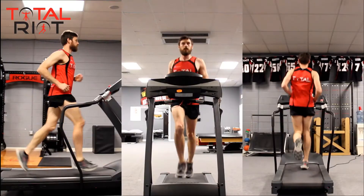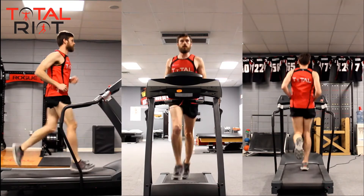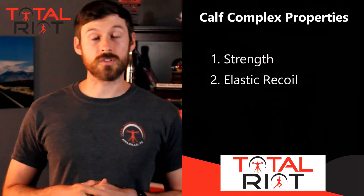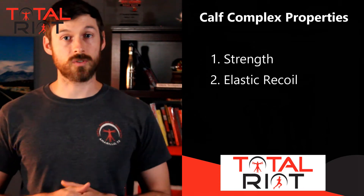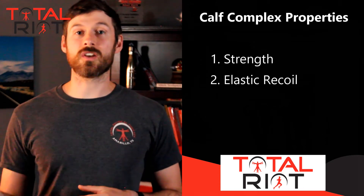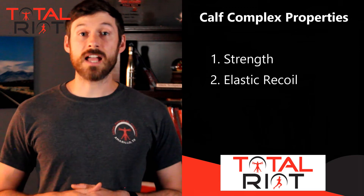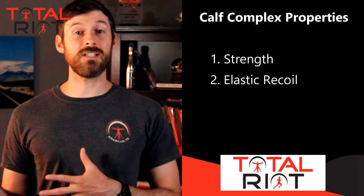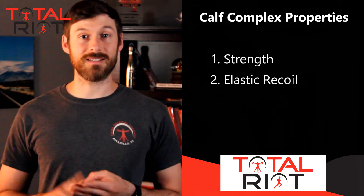These two muscles function in what we call plantar flexion of the foot, or our ability to push down like a gas pedal. When we run, we also use them to help control speed, or controlling the dorsiflexion of our foot. We are going to be testing two main properties: the first is the strength of the muscle, and the second is the elastic recoil of the muscle — our ability to absorb force and then produce it back quickly with rhythm, coordination, and timing.